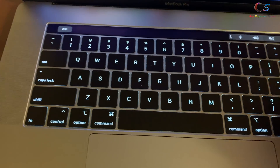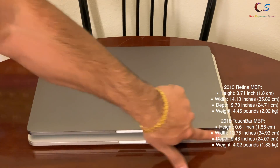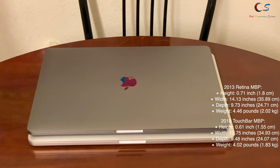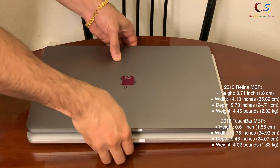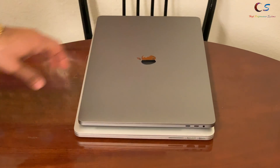Right away you can see the new space gray color, which is actually much nicer in my opinion. The 2018 MacBook Pro is not as long and is also not as deep as the 2013 Retina model.